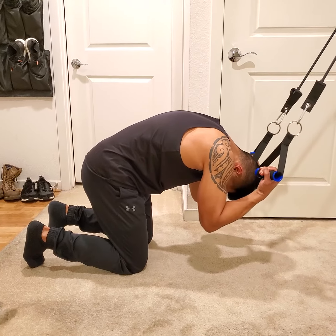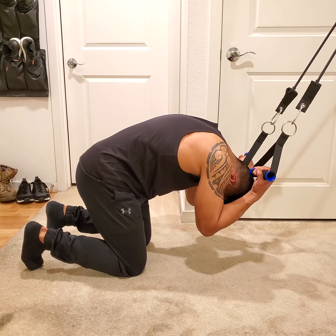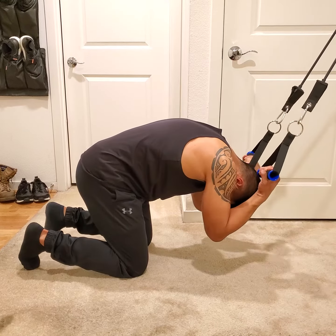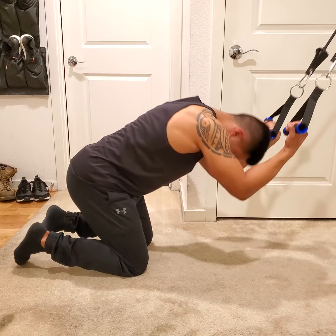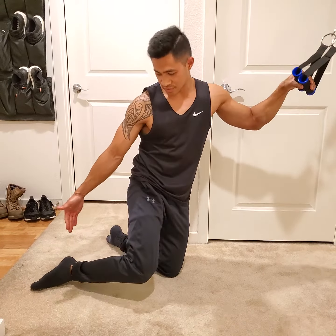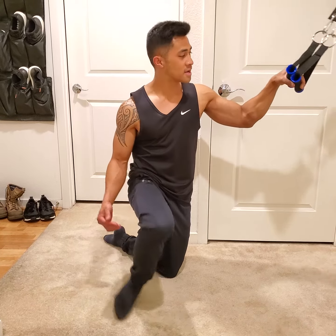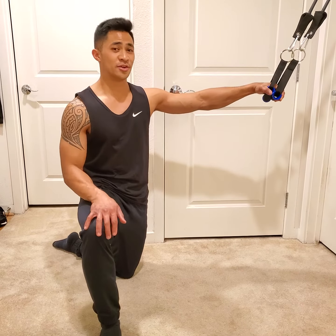It looks like this — see my toes. Focus on trying to bring the legs up towards the chest; it really engages the abs. Exhale as you go down, squeeze all the air out as tight as you possibly can, and really choke all the air out of your abs. A lot of shaking means you're doing it right. That's your banded crunch.